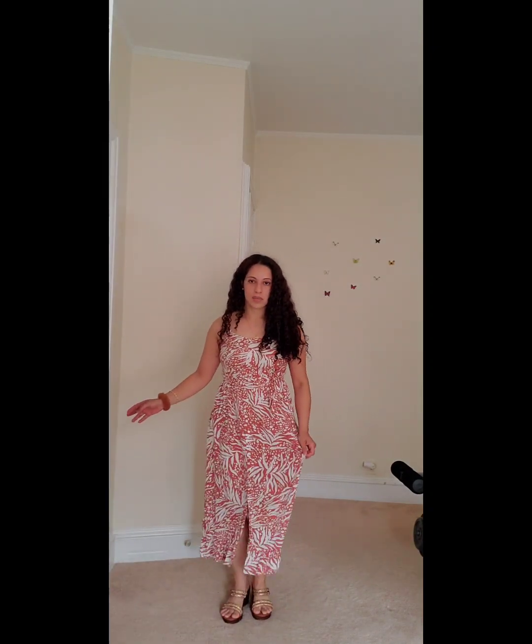I just went up the stairs and that got me tired! This is the completed look — now you can see my shoes. Look at this dress — it's pretty and it has pockets, which I absolutely love. It's just all around pretty. Thank you so much for getting ready with me. I hope you all have a great day — thank you for watching and make sure to subscribe to my YouTube channel. The link is in my bio on Instagram.